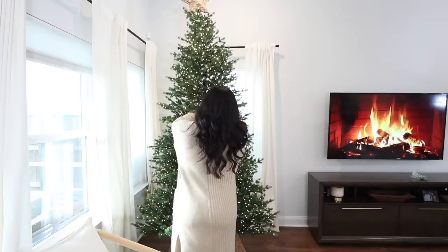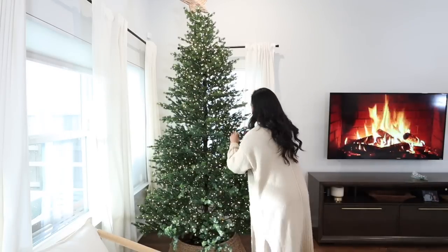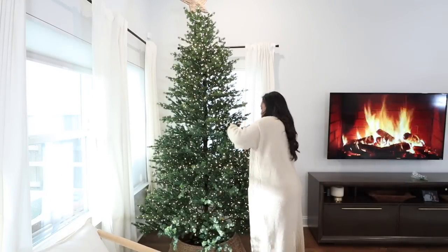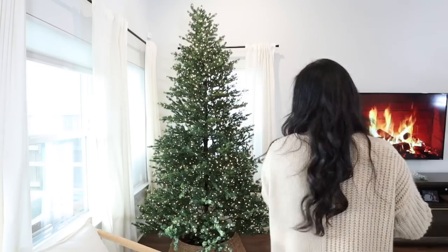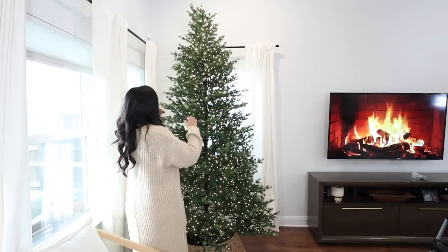I just wanted to put that tree topper on to get an idea if I wanted to use this topper or another one that I picked up. I decided I am going to be using this one, but I went ahead and took it off until we're completely done with the tree.